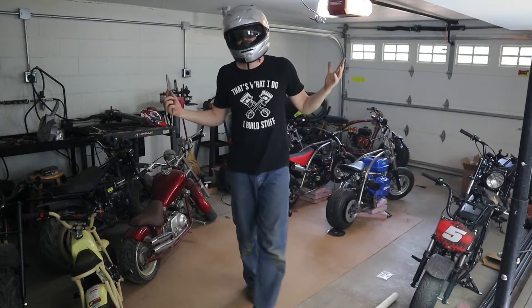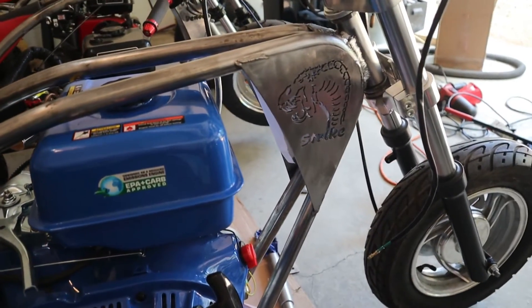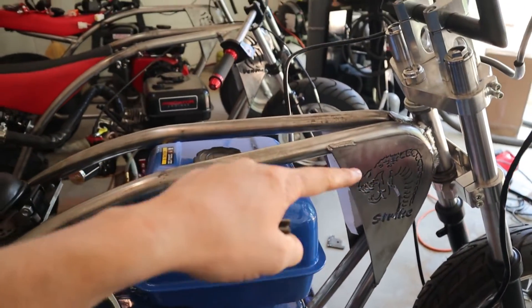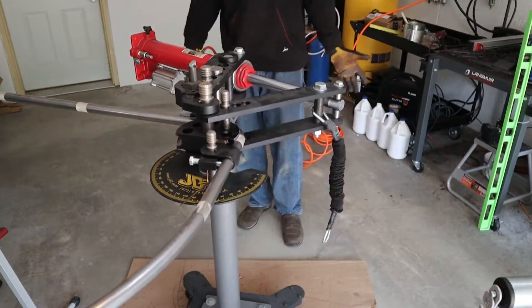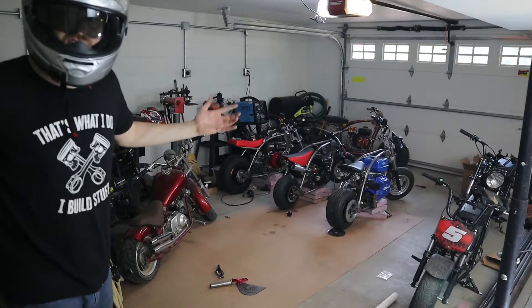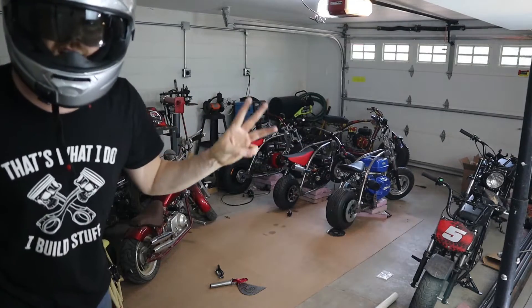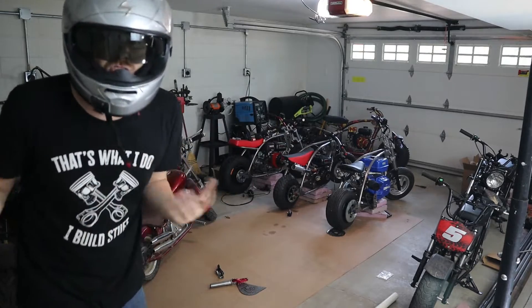Welcome to part 4 of the custom homemade minibike build. I've got three different minibikes over here. Part one of the build series was just how to make a custom frame jig, part two was showing you how to use a frame bender and a frame roller getting your first frame built, part three was covering a lot of the metal plates. I've got one, two, three mini bikes — that's right, three mini bikes to show you the different parts and options you can have.